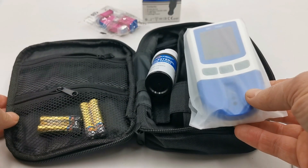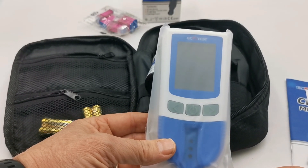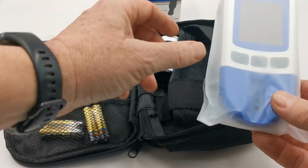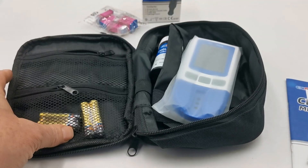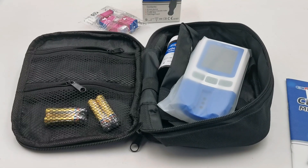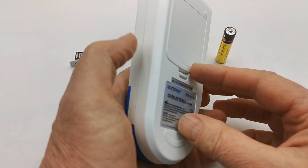What we're going to show you next is inserting the batteries and setting the time and date on the meter, so that when you come to do your first test it will record the time, date, and readings that that test shows. In this section we're going to demonstrate how to set the time, date, and year on the meter before performing the first test.